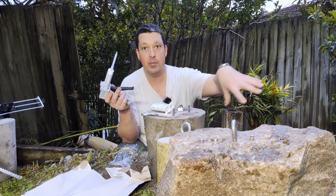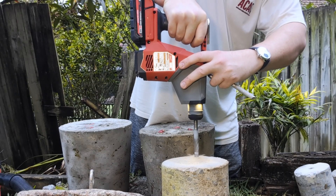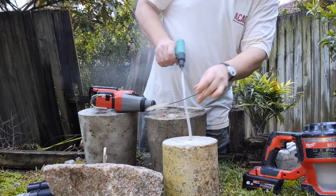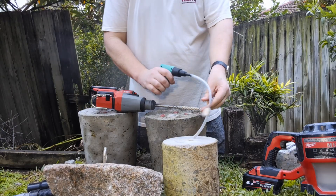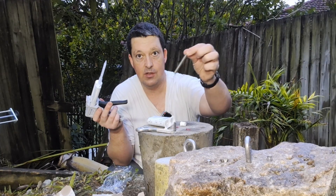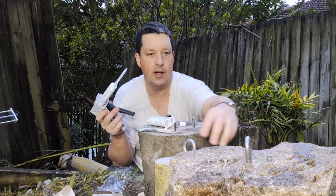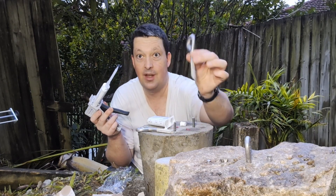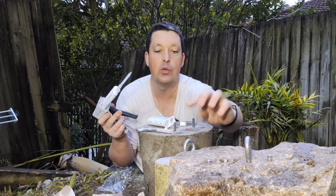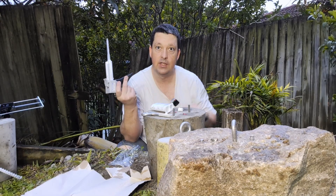I've got a bunch of pre-prepared samples — all the holes are drilled and cleaned already. I've got some of these little threaded studs so we can compare to all those other glues in my big data set, and then a couple of climbing bolts. Some of these are already a bit deformed — they've been pull tested already, but I'm sure they'll still be plenty good. Just going to glue them up right now, and then in a day or two we'll pull them out. Let's get gluing.